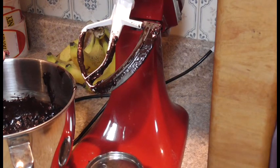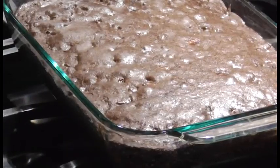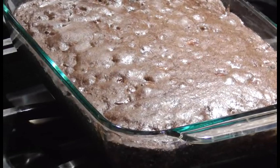I am going to put this in the pan, and then when I pull them out I'll get a shot of that. You cook them at 350.